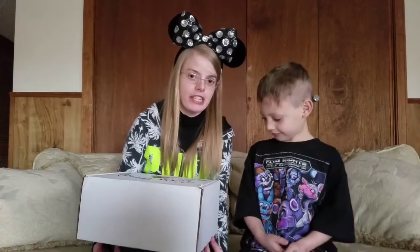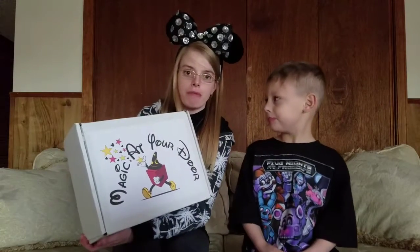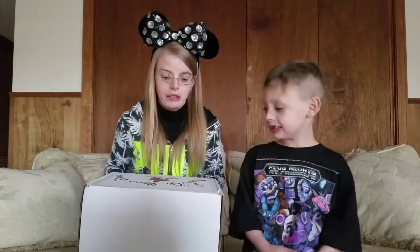Hi guys, welcome back to our channel. Today we will be unboxing our Magic at Your Door subscription box. This is our monthly box. This box retails for $89.99 and that includes shipping. We're going to go ahead and open it up for you guys.